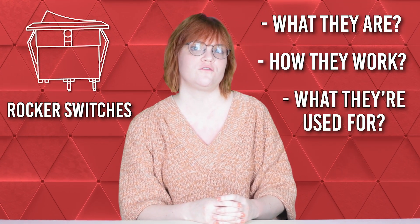Hi, I'm Amber with eSwitch, and in today's video, I'll provide you with a basic introduction to rocker switches, including what they are, how they work, and what they're used for.